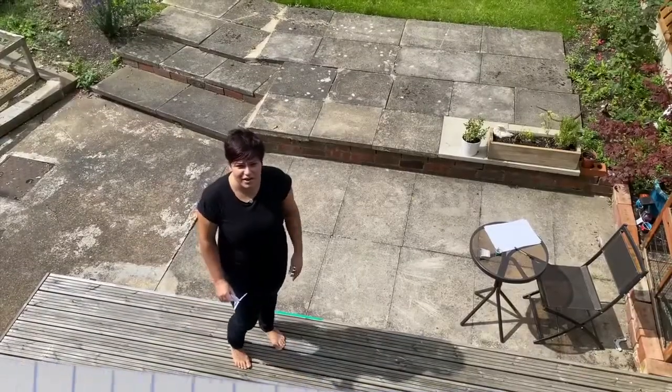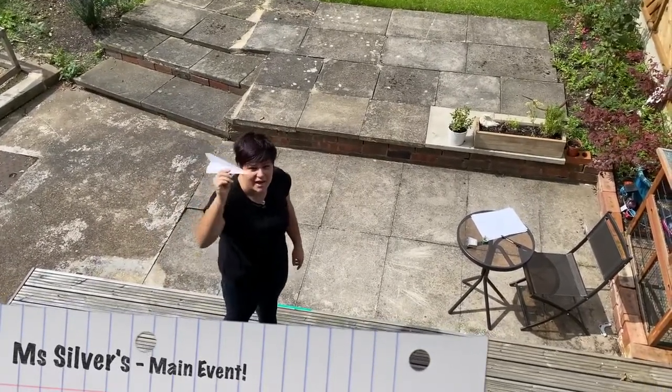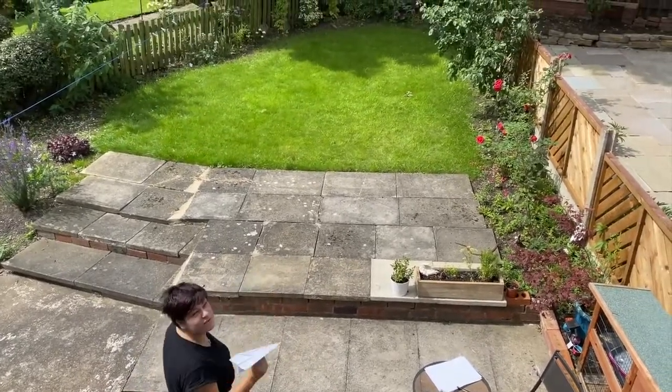Are we ready guys? I'm so ready. I have marked up my starting line with green tape. I've got my winning paper aeroplane and I'm going to throw it as far as I possibly can. Hopefully it's not too windy — perfect weather right now.